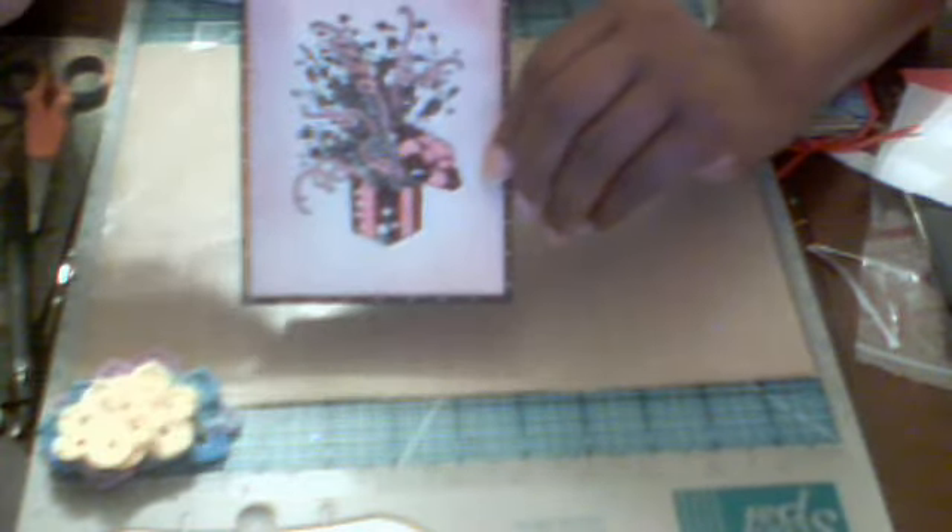Also a couple of birthday cards — the blue one and the pink one. The inside just says happy birthday in blue, and happy birthday in pink.